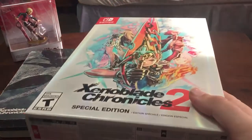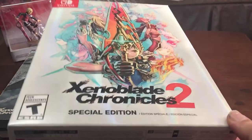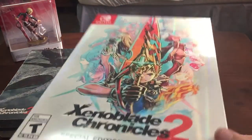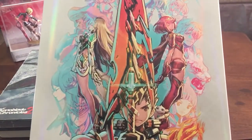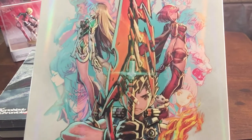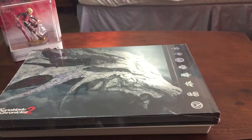It looks nice. I do admit the European version of this looks a lot better — it's red on one side and gold on the other, depending on whether you like Pyra or Mythra more. Pyra's on the right, she's the red one, and Mythra is the blonde one. She's like light-based, I believe.